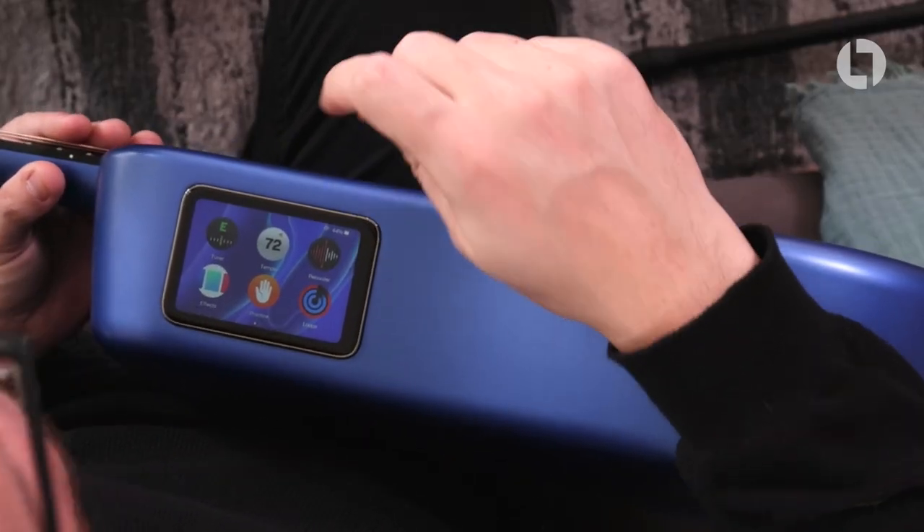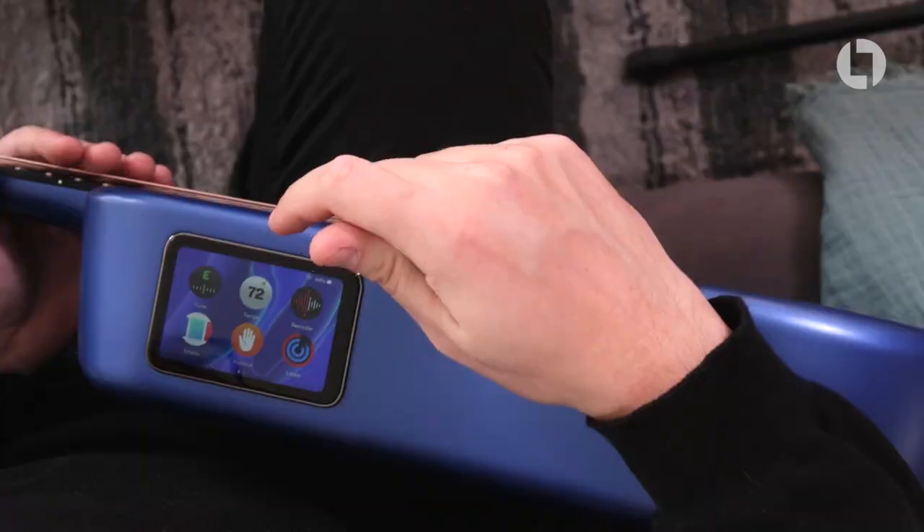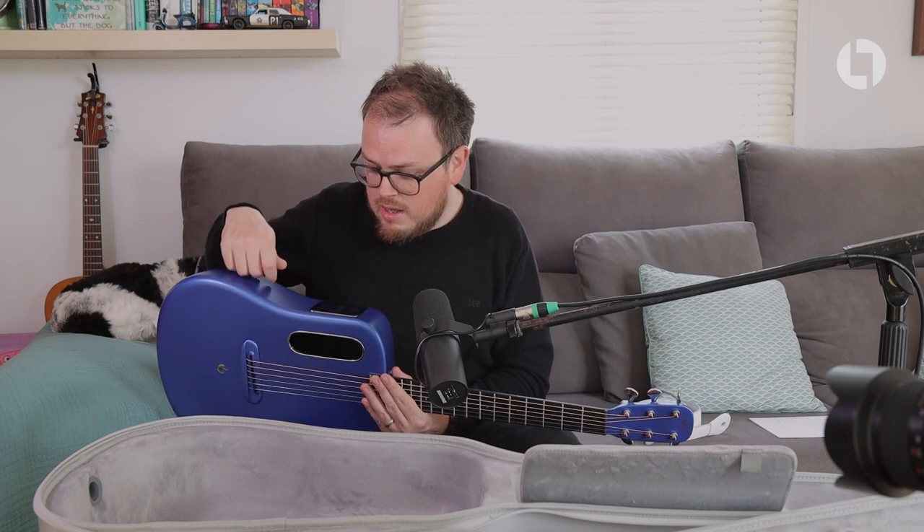They've also got a looper built in, which I haven't really messed with yet. I'm going to do a dedicated video on that because a looper for this channel — yes please, I definitely want to have a mess with that.